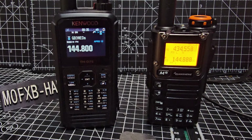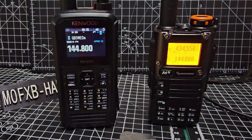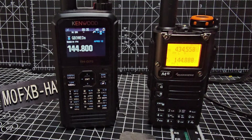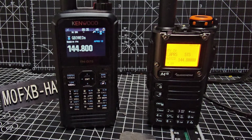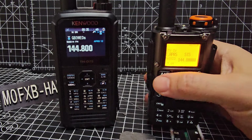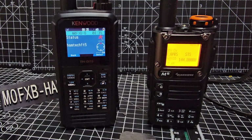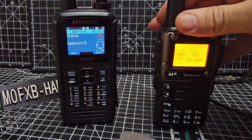I'm M0FXB Hamtech — welcome to my videos on the UV-K5/K6 and the D75. You can actually send APRS from the K5/K6 to the D75 without any hardware modification, just by adding the firmware from KD8CEC. We go to menu 7 — the TX menu — where we've already entered our APRS frequency and other settings, then press it twice and APRS is sent.